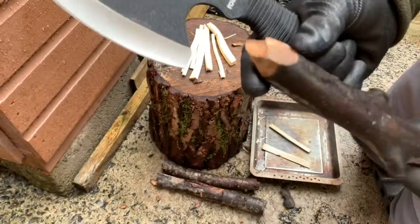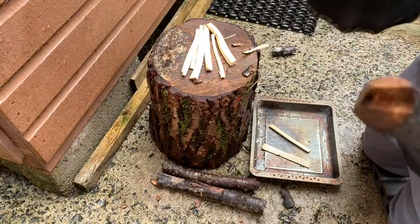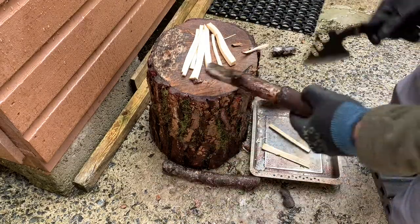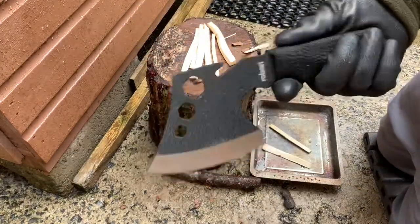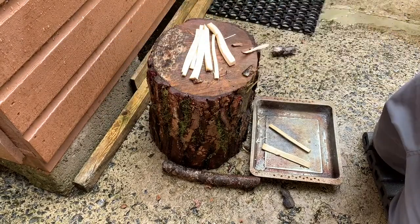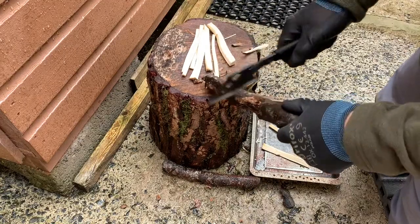Yeah, it actually made quite a nice job of that. Again, it's very sharp from the get-go, so I'm quite happy with this — it was a good buy. It's just an extra spare to keep in your backpack when you're out for a day's bushcraft, hunting, or fishing, or wherever you would need to cut up some firewood really.